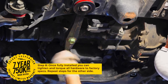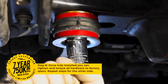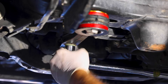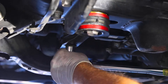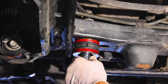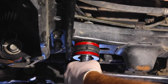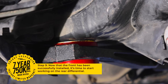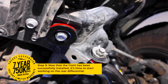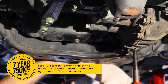You can then tighten and torque all hardware to factory specs. Repeat the steps for the other side. Now that the front differential carrier bushings have been installed, it's time to work on the rear differential carrier.